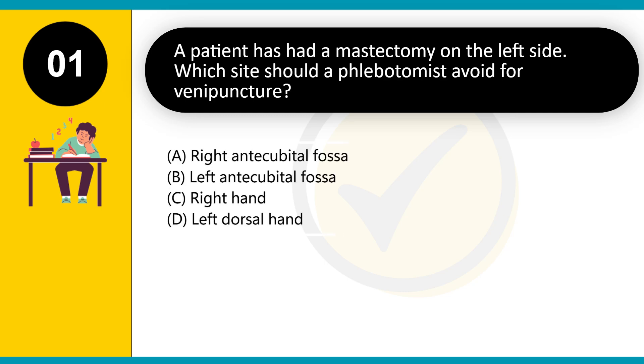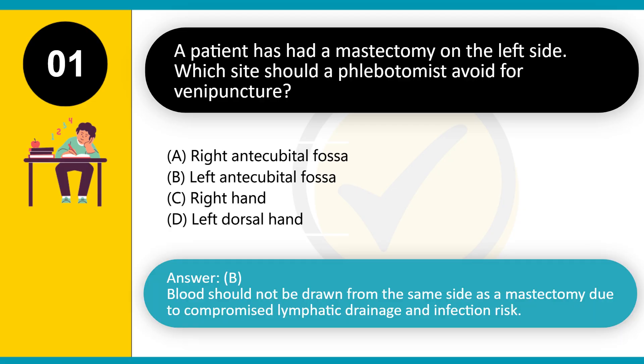A patient has had a mastectomy on the left side. Which site should a phlebotomist avoid for venipuncture? A. Right antecubital fossa. B. Left antecubital fossa. C. Right hand. D. Left dorsal hand. Answer: B. Blood should not be drawn from the same side as a mastectomy due to compromised lymphatic drainage and infection risk.